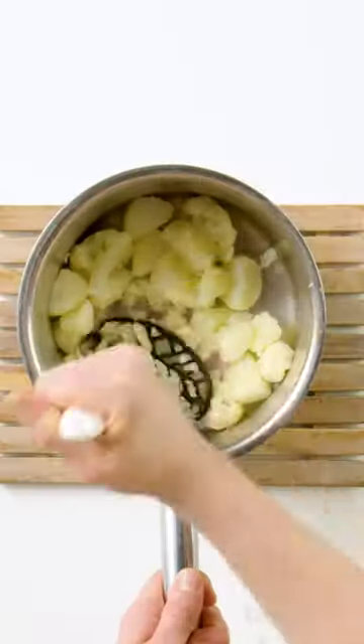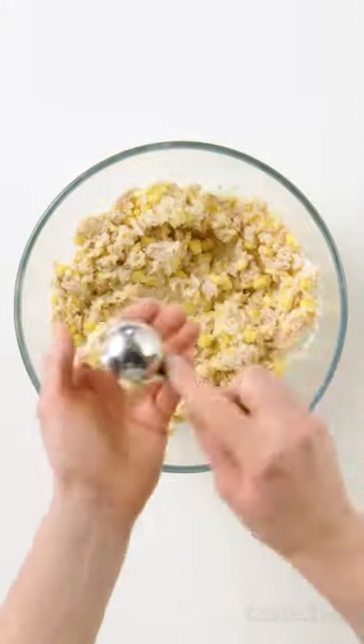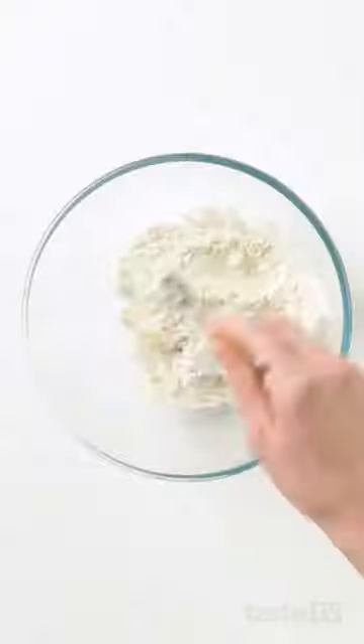Love nuggets? You'll love this air fryer version. Boil and mash potatoes and cauliflower, then add a can of tuna, corn kernels and cheese and mix well.